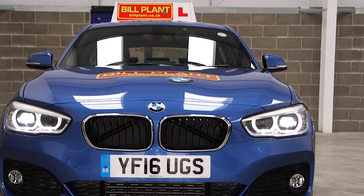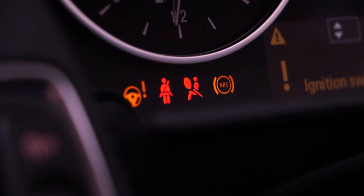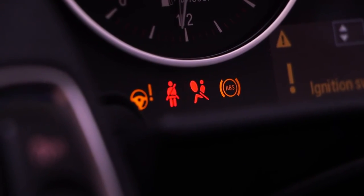Tell me how you would know if there was a problem with your anti-lock braking system. The warning light should illuminate if there is a fault with the anti-lock braking system.